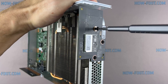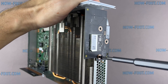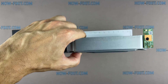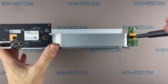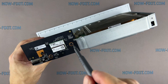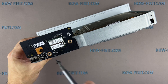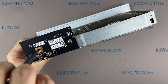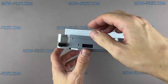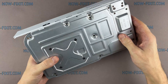Remove three screws and disconnect the Bluetooth panel. To disconnect the Bluetooth panel from the chassis, just pull it towards you. Remove the screw and disconnect the board with the power button. Remove three screws and disconnect the panel with the Wi-Fi module. Turn the case over and remove the four screws.